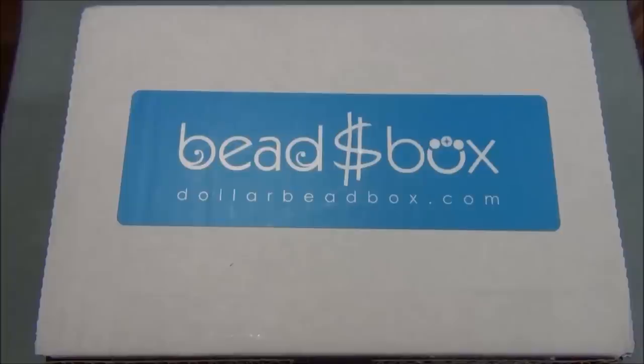Hello everyone, I'm Alicia. For this video I'm going to open up another Dollar Bead Box and Bag. In case you're new to this, the Dollar Bead Box and Bag are monthly bead subscriptions you can subscribe to online. They also offer some other deals and have an online store where you can buy everything for a dollar, but you have to be a member. I'll leave a link in the description below so go check them out.